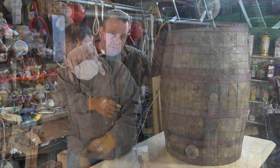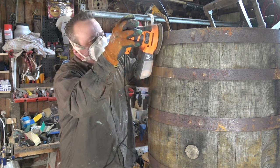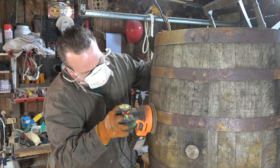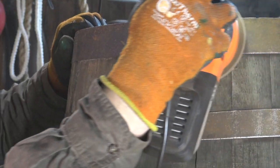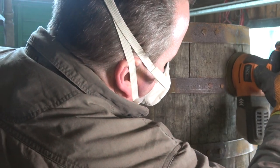I'm using a 40 grit sandpaper to take off the surface rust. The integrity of the steel bands is very good and this is just residual rust that comes off quite easily.